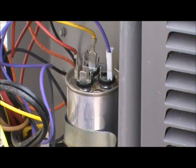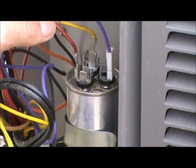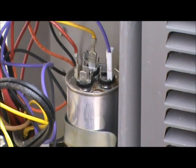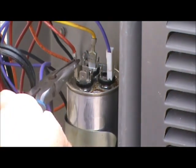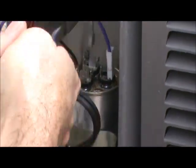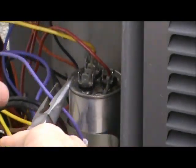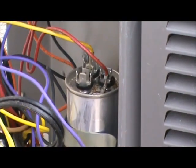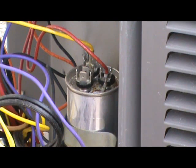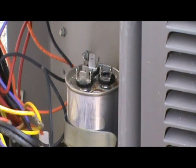Always use your needle nose pliers. If you jiggle the wires with your fingers and try to pull them off on an older system, you may break the connection. So always use your needle nose pliers and pull them off one at a time, making sure that you note where each wire goes. Take a notepad and write down the color of the wires and which terminal each goes to — C, F, or the HERM terminal. Once those wires are removed, it's time to check out the capacitor.